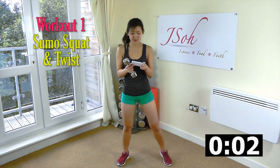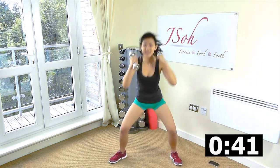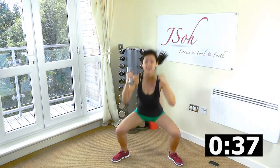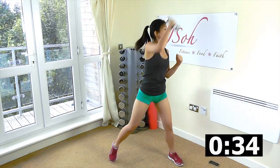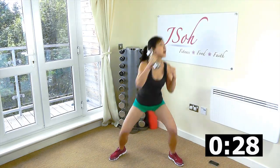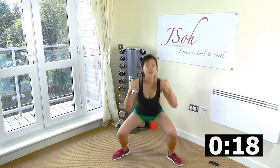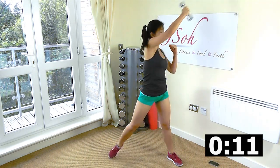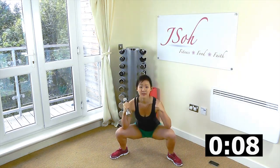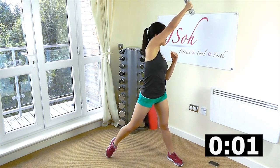Let's start with sumo squat and twist. Let's go. Stand wide, arms up and twist. Really target your inner thighs and your waist. If you find this difficult to begin with, you can drop the weight and slow down the workout. It's more important that you get the technique right and feel the right parts of your body than to rush the workout. Almost touching your knees — twist. And rest.